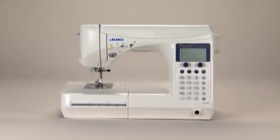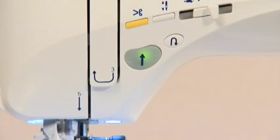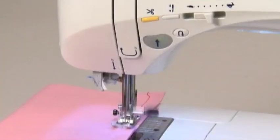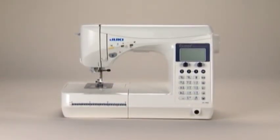We hope that this DVD has given you a better understanding of your new computerized sewing machine. If you have any further questions, please refer to your instruction manual. We hope you will enjoy your sewing!